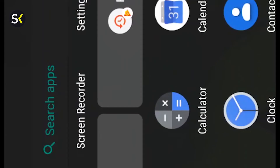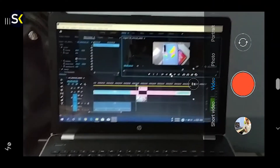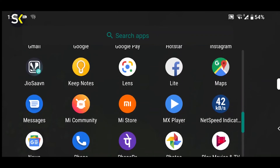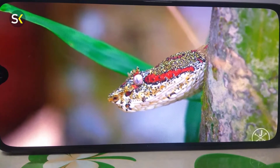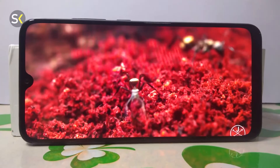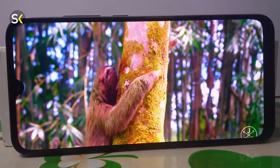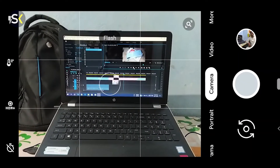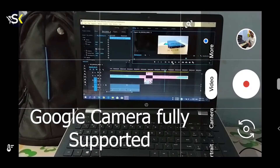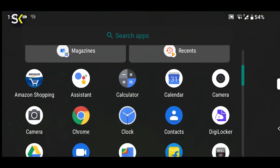Now the question is why I bought this phone. I make YouTube videos so I need a good camera — and this is a good camera phone. I also need a good battery because I need to go long without charging. I don't watch a lot of films or 1080p content and I don't game heavily, so the 720p display and the processor are fine for me. I also wanted the latest features like the 48 megapixel camera and in-display fingerprint, all within my budget.